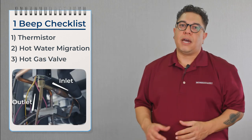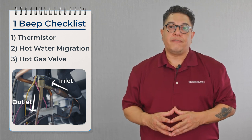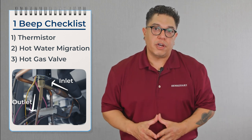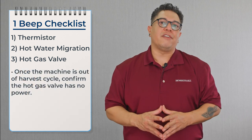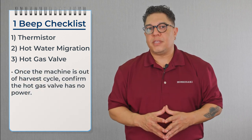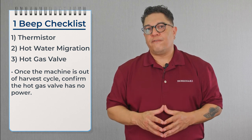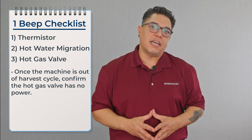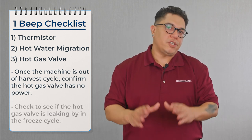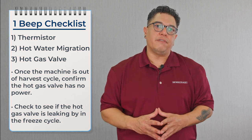After confirming hot water migration is not the problem, we're going to check the hot gas valve for an electrical or mechanical problem. Once we come out of harvest, we're going to confirm the hot gas valve doesn't have any power. Then we're going to wait until we go into the freeze cycle to confirm that the hot gas valve is not leaking by. We're checking it in the freeze cycle because at that point the hot gas valve is closed.